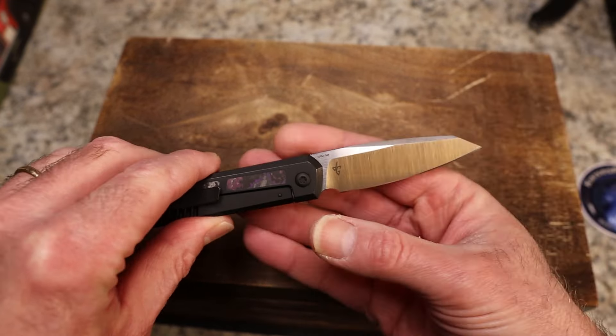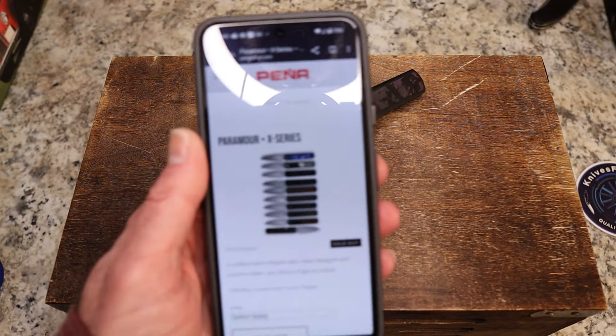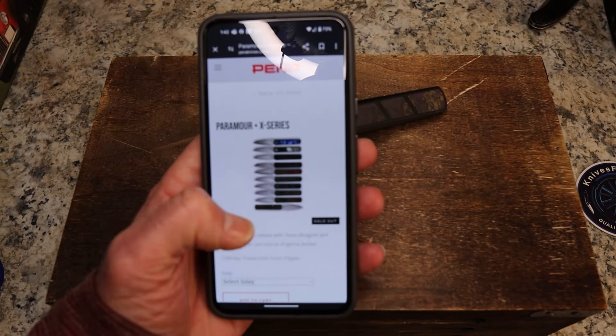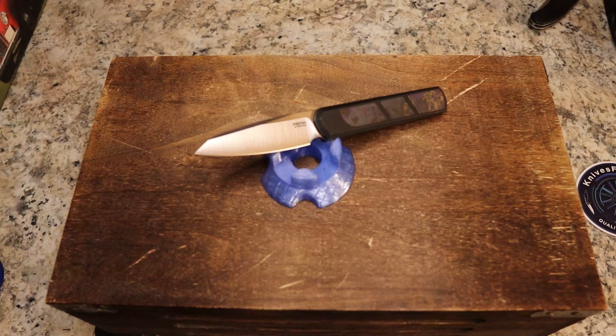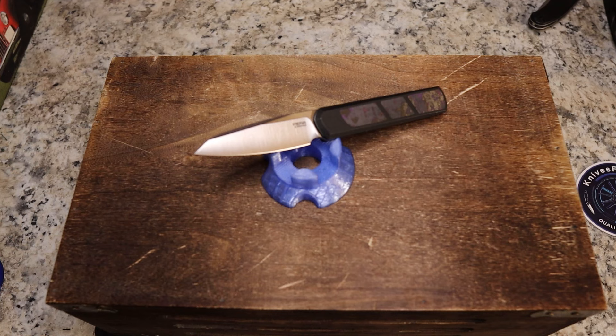These were on Pena's website with tons of options, but they are currently sold out. They were running $274 for the plain titanium version. The purple haze fat carbon version was $307, probably because of the DLC coating. There are other versions but all appear to be sold out.